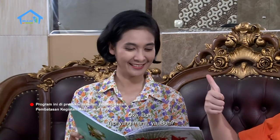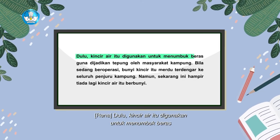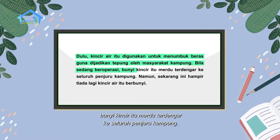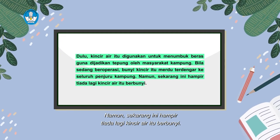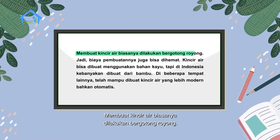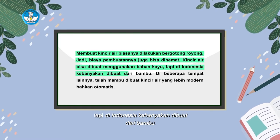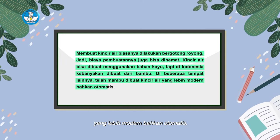Sekarang giliran Rena yang baca ya. Dulu kincir air itu digunakan untuk menumbuk beras guna dijadikan tepung oleh masyarakat kampung. Bila sedang beroperasi, bunyi kincir itu merdu terdengar ke seluruh penjuru kampung. Namun sekarang ini hampir tiada lagi kincir air itu berbunyi. Membuat kincir air biasanya dilakukan bergotong royong, jadi biaya pembuatannya juga bisa dihemat. Kincir air bisa dibuat menggunakan bahan kayu, tapi di Indonesia kebanyakan dibuat dari bambu. Di beberapa tempat lainnya telah mampu dibuat kincir air yang lebih modern bahkan otomatis.